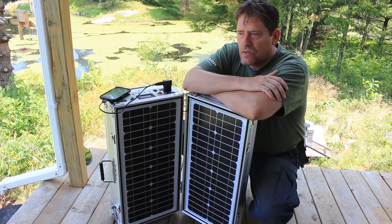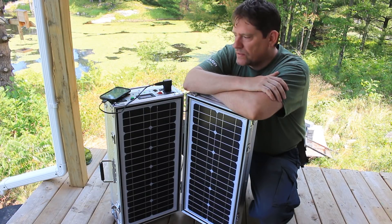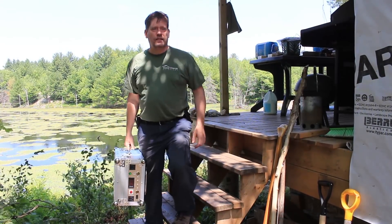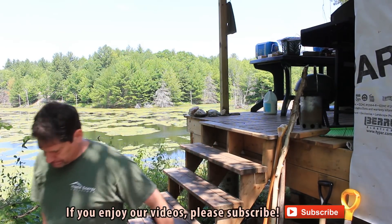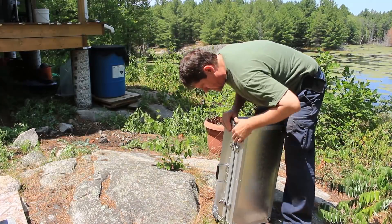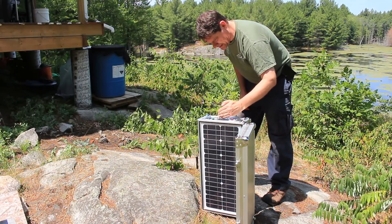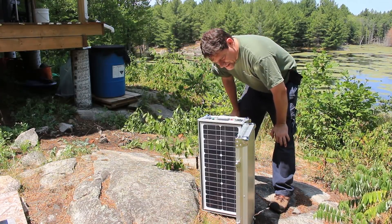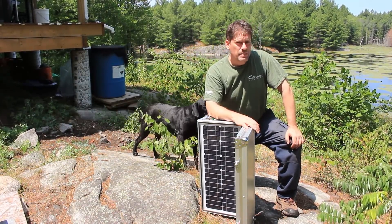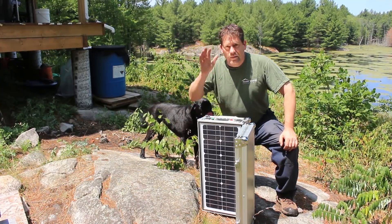I think this is perfect for cabins, cottages, or car camping — especially if you just want to run some lights at night and don't want to run your generator all night. I love it, so I'm going to put this sucker in the sun and let it charge up for a while. Thanks for joining me on this video. If you want to see more videos of my life here at Raspberry Rock, feel free to subscribe. Take care and we'll see you next time.